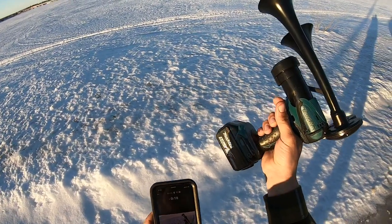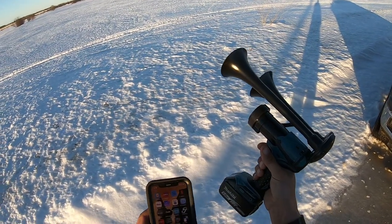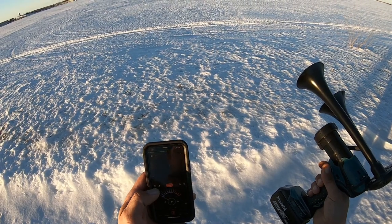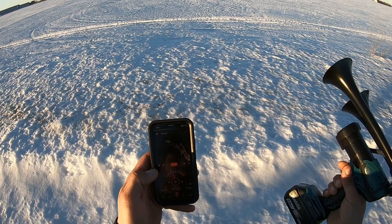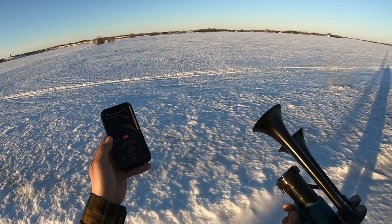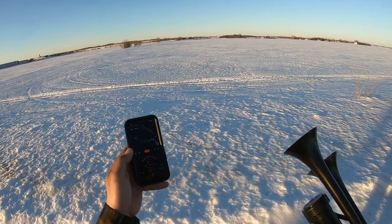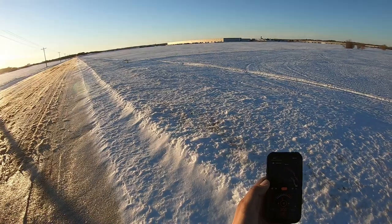It's loud anyway. I got a decibel meter here, let's check and see what it is. I got to reset it, but 70 decibels with me talking, and the horn on quick toots hits 118, maybe 120.